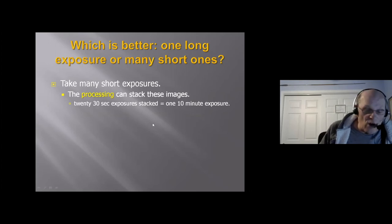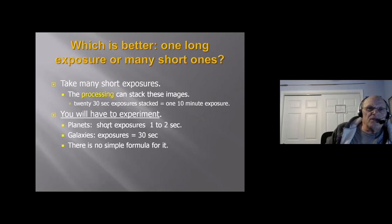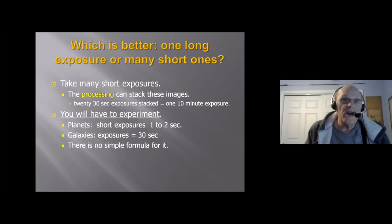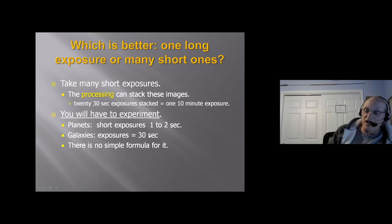There's no simple formula for exposure length. Planets need short exposures of one to two seconds because they're so much brighter. Galaxies, you can keep exposures to 30 seconds. A lot will depend on the telescope you have — if you have a small three or four inch reflector or refractor, you may want 30-second exposures. If you've got a 10-inch telescope, you could actually take a bunch of 20-second exposures and still accomplish the same thing. You're going to have to experiment.